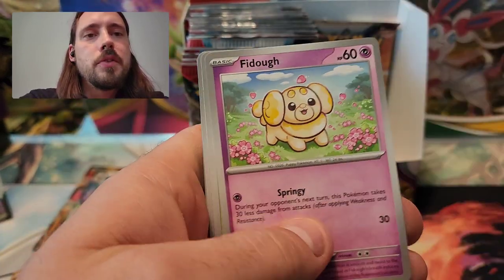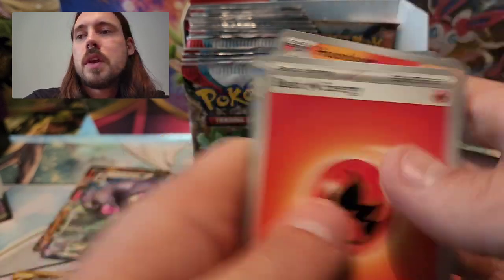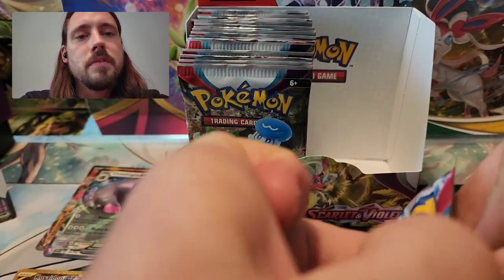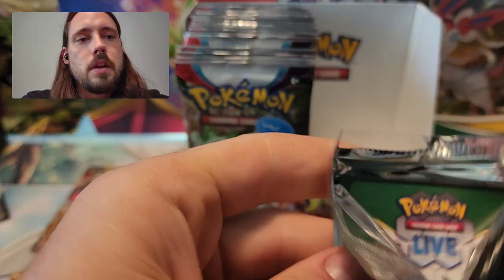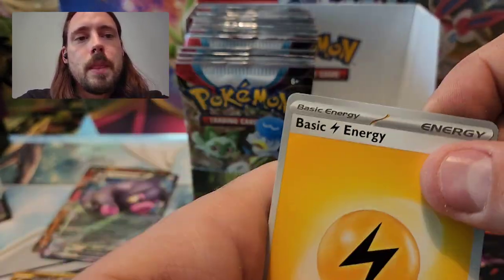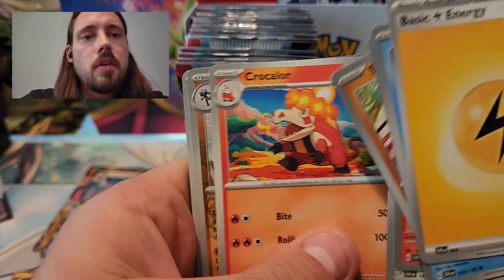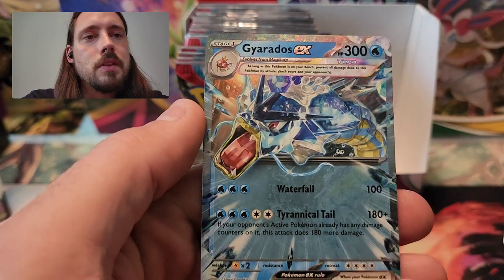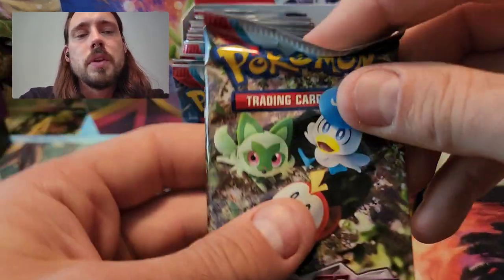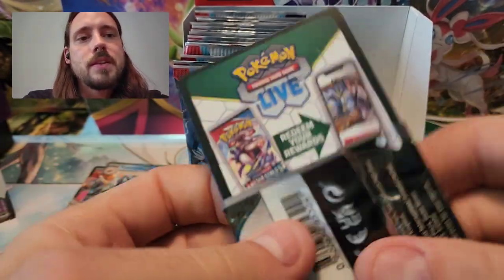We've got Fire Energy, Houndoom, Fido, Scatterbug, Drifloon, Penny, Medicham, Quackswell, Switch Reverse, Wugtrio Reverse, Hawlucha — and pack number 18, the halfway point of the box. At the end I will go through and show all of my pulls. Lightning Energy, Wiglet, Toad's School, Sandile, Houndoom, Vitality Band, Toxtricity, Crocolore, Reverse Lucario, Sprigatito, and the normal Gyarados EX. I've had no trouble pulling that version of the Gyarados — I think that's like the fifth one or so — but that full art has evaded me. Moving on to the second half of the booster box now.